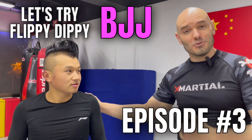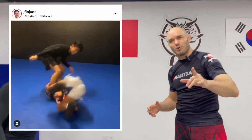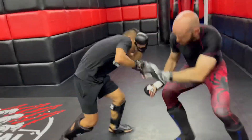It's Ramzi, Dewey, and Tianyu, and we're over here at the Animal MMA Gym in Shanghai, China. Let's try out some more flippy-dippy Instagram Jiu-Jitsu that I watched while sitting on the toilet, trying to make the best use of my time. So this first one comes from JFlow Judo, and I really like the way it looked because it's a combination of two of my favorite moves: the golf swing takedown and the Iminari roll.